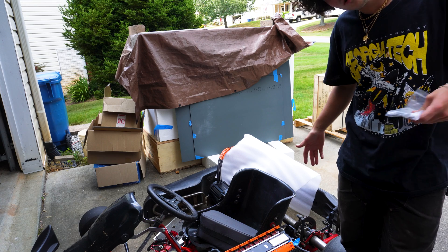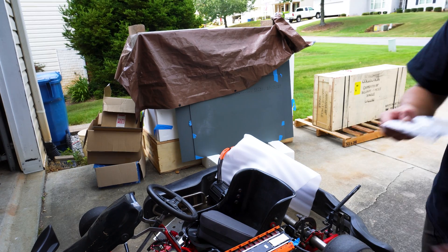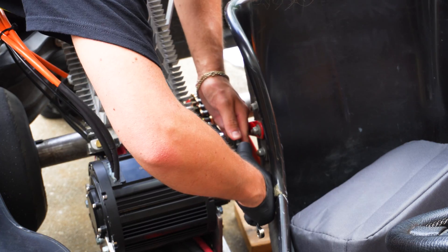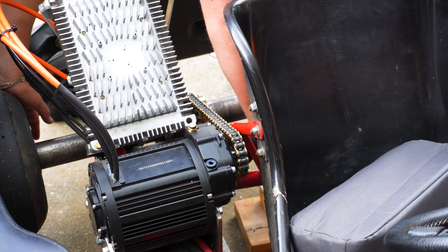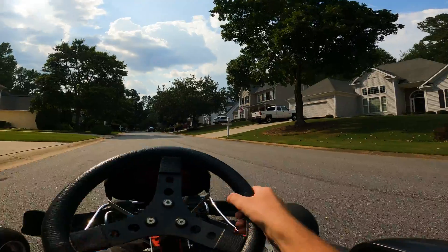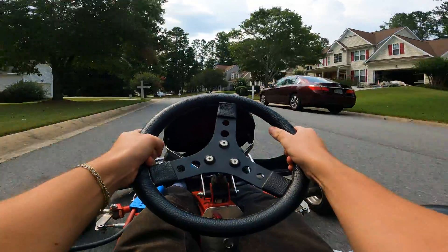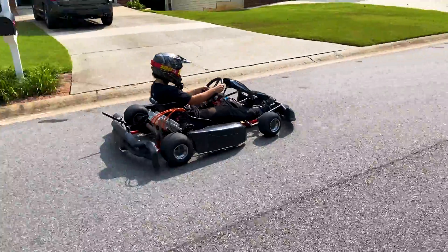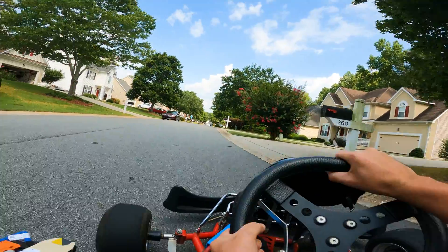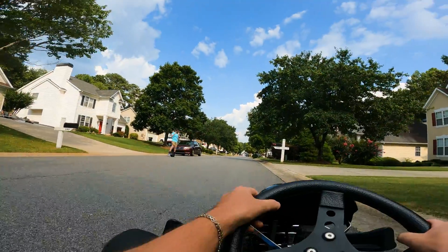37 miles per hour is too slow for this channel, so I went ahead and picked up a 17 tooth sprocket. Right now it's a 12 — that should make a pretty big difference. I always get nervous; I don't know how fast it's gonna be. Dude, bro — that's insane!